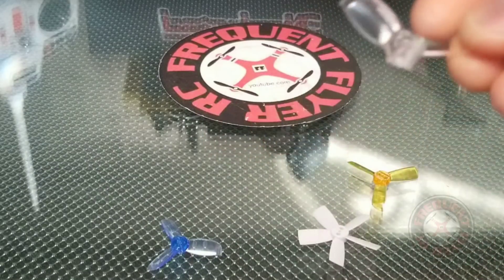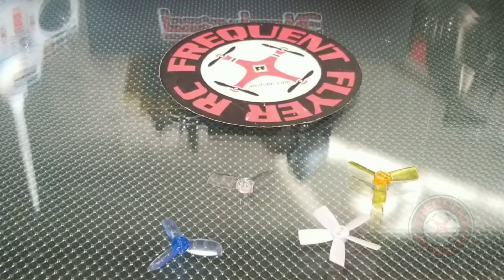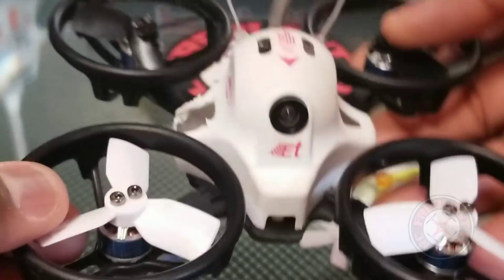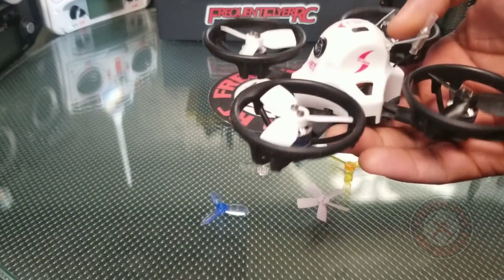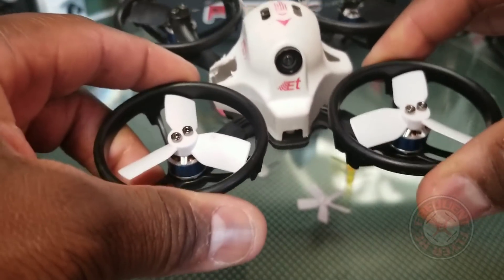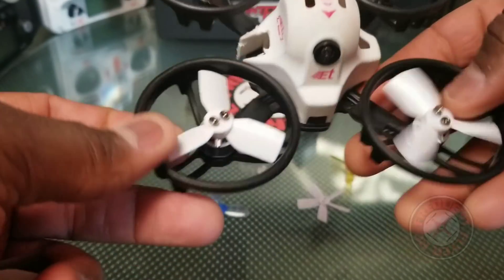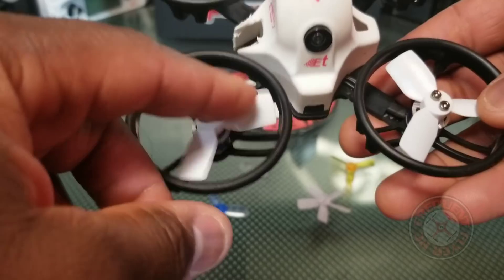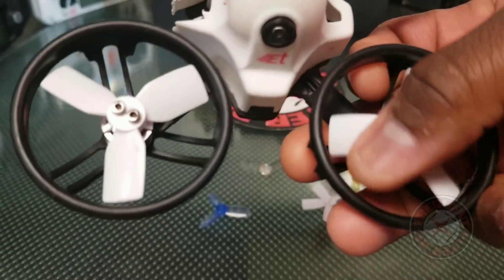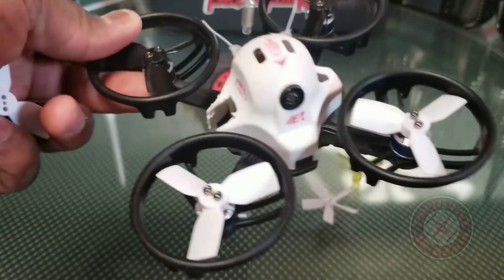All of the props suffer from this — they all break easy. I don't know how we managed to break the props on the ET100, being that it has these rings around it. But now I found that these props here are the best props for this thing. Now this isn't my ET100, this is actually my ET115 — however I do have the rings on it, the prop protectors from the ET100. This actually has 1104 motors, but these props here are the HQ 1933s, aka the fat boys as I like to call them. I did feature these props on my channel before, and these props I found are the best props for the ET100.